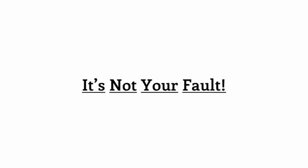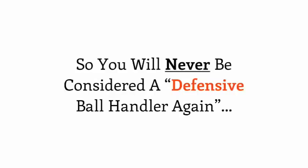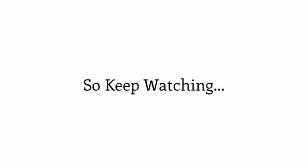And again, it's not your fault. Don't worry — today we are going to fix this problem once and for all so you will never be considered a defensive ball handler again. I'll show you exactly how to do so in the next two minutes of this video, so keep watching and don't click away.